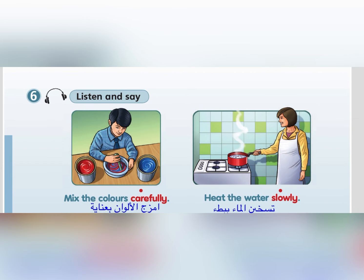Listen and say. Mix the colours carefully. Heat the water slowly.